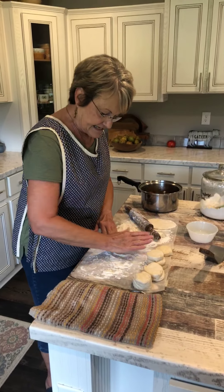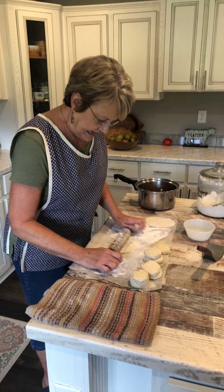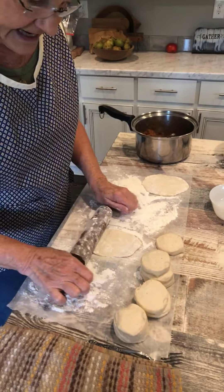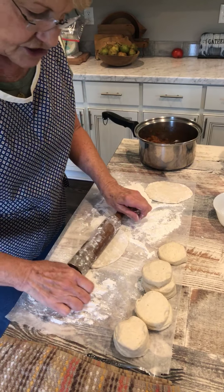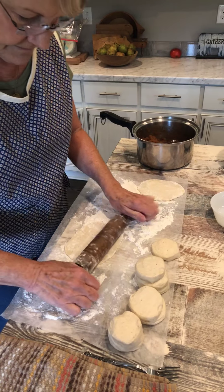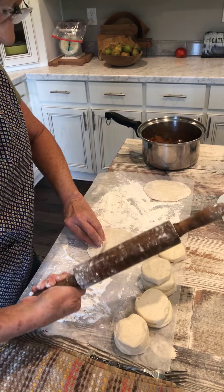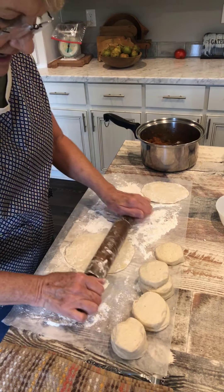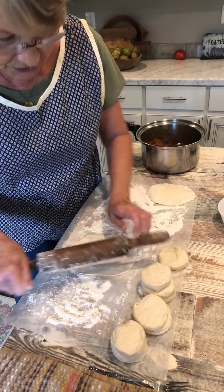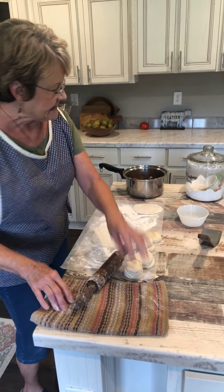What I do is I take these biscuits. I've got some wax paper so I won't make such a mess, and I just roll them out about that way. Today I got this little rolling pin at the thrift store the other day — it's the first time I've used it — but that's about the size I want them.